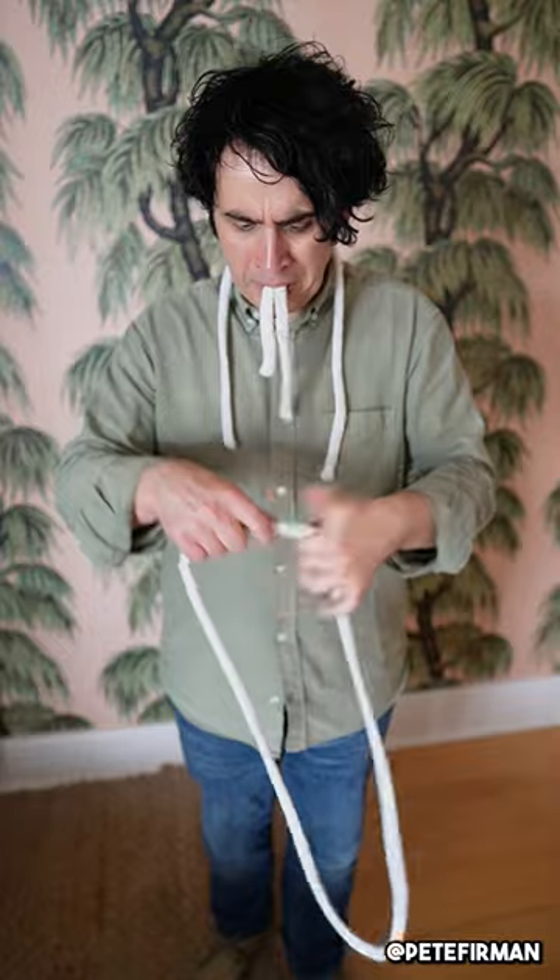You know what? Two pieces of rope is still confusing. Let's just use one piece of rope — that'll make it even easier to follow. And rather than concentrate on the rope itself, just concentrate on the ends. In fact, let's get rid of those. Now I've got a piece of rope without any ends, which is strange. I've got to take those ends and pop those back on.